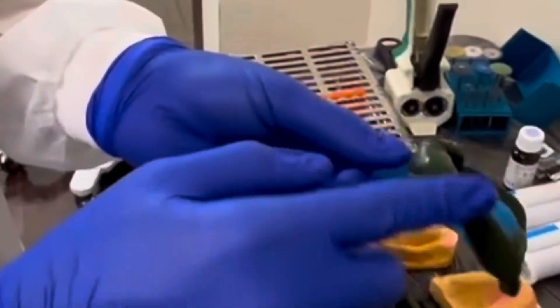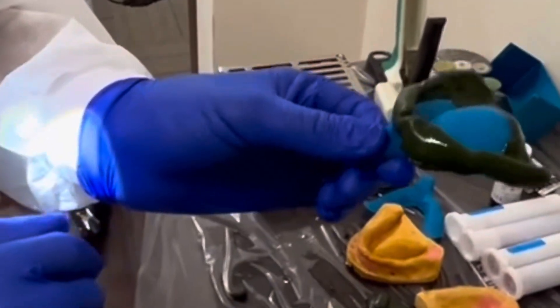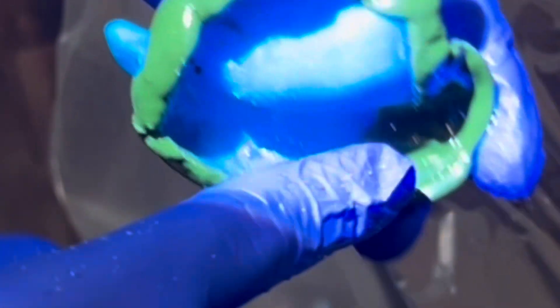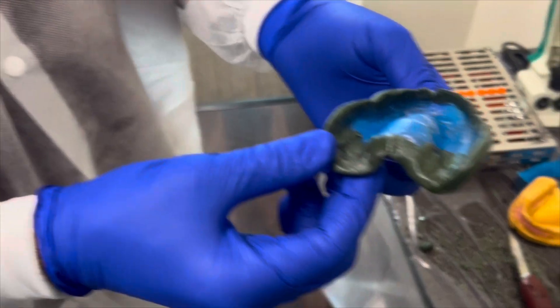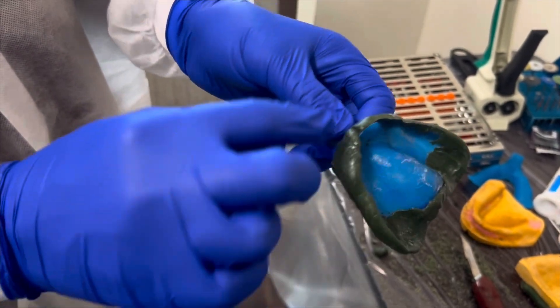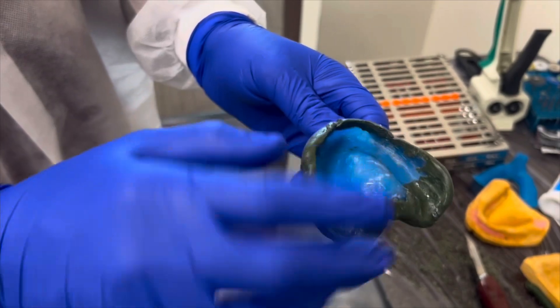Now the border molding is complete and we're ready to make the final impression, but before we do that we need to trim the inside of the green compound so that it is flush with the inside of the tray. This is done everywhere except the posterior palatal seal. We then apply adhesive to the tray and we are ready for the impression.